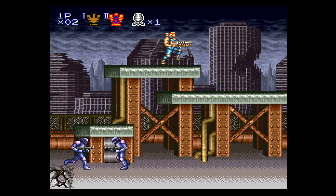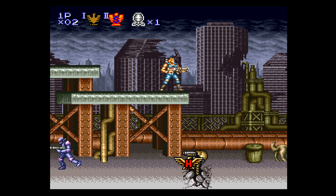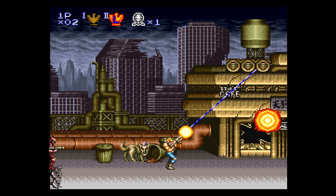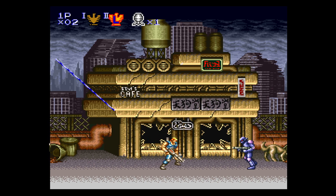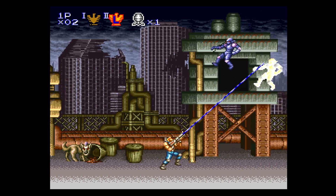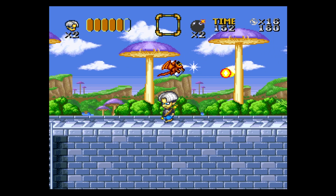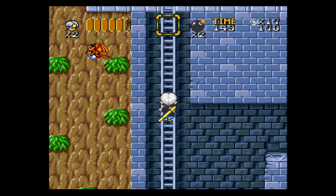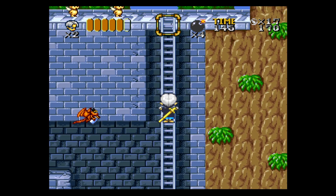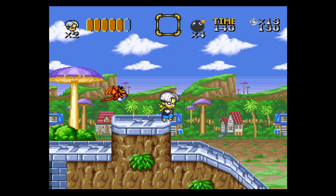And of course everybody loves Contra 3: The Alien Wars. This is an awesome run-and-gun shooter — I'm not great at the game, but I always have a blast playing it. I also had to test some Super Famicom games. GoGo Ackman is a really fun platforming game based on a Japanese manga. It's very colorful, controls extremely well, and it's super fun. If you haven't played this game, definitely check it out.